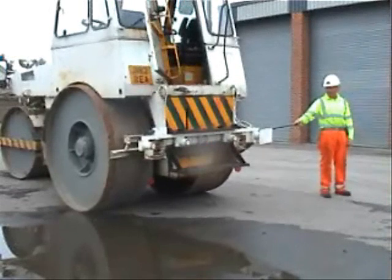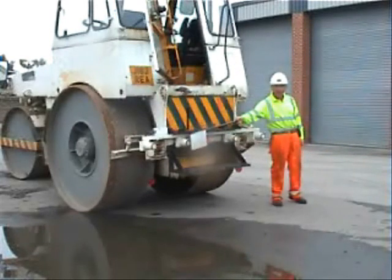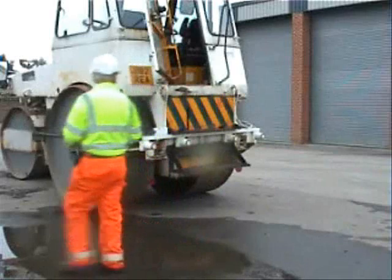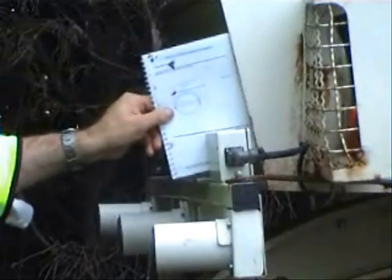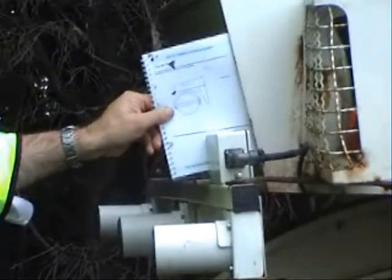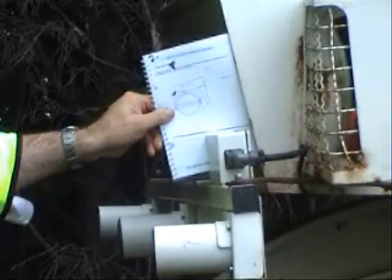To check the rear sensors, repeat the sequence but with the transmission lever in the reverse position. The angle of the sensor bracket is vital for correct operation of the system, and low loader operators have been advised not to chain around brackets when transporting to and from site. The angle should be checked using the marker in the handbook, which should be held against the front panel of the roller, ensuring the marker line is parallel with the top of the control box when viewed from the side.